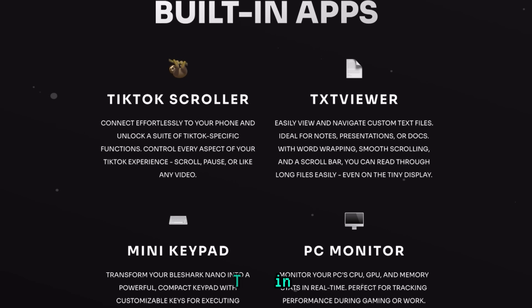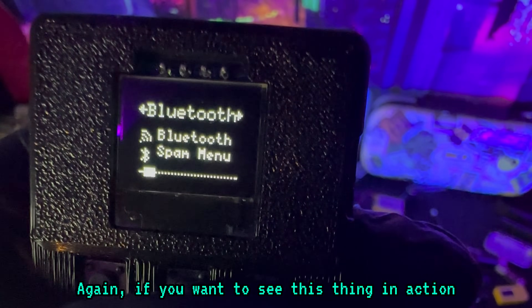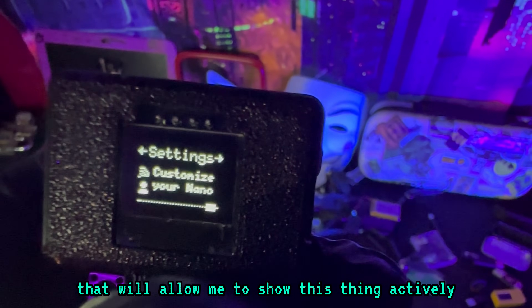Talk scroller, the mini keyboard, and its PC monitor are also included features. Again, if you want to see this thing in action, please click on the link in the comments that will direct you to a different video on a different platform that will allow me to show this thing actively.